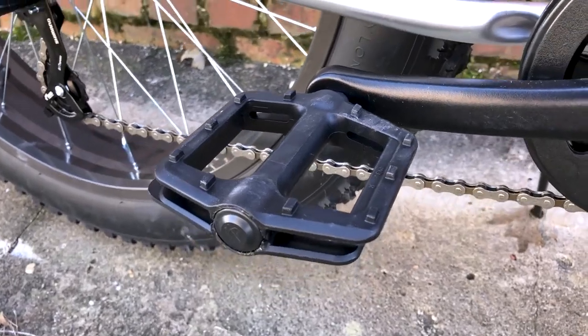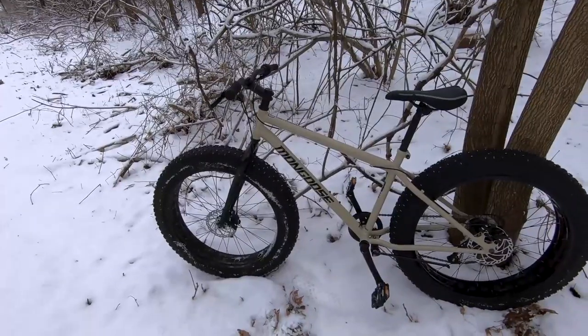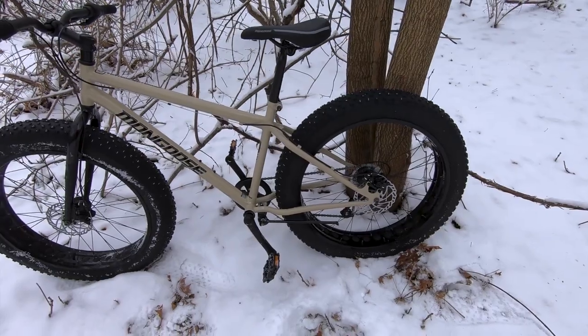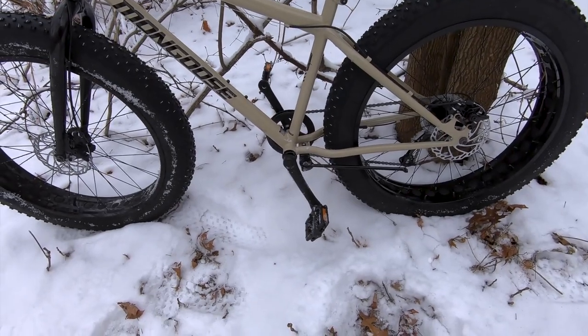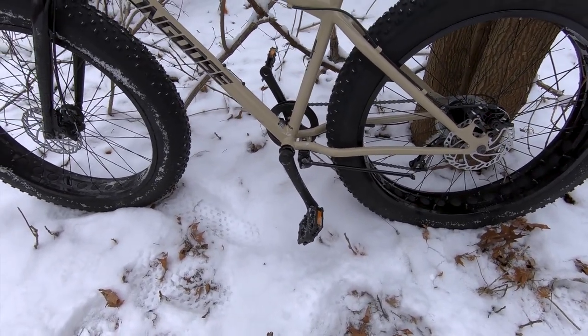Is it perfect? No. The one thing I would recommend that everyone upgrades immediately is the seat. I know that bike seat comfort is highly personal and subjective, but I found the factory seat to just be rock hard and uncomfortable for any ride over a few miles. So for another small investment of $45 for a quality seat, I'm sitting comfortably at 20-plus mile rides with no complaints.